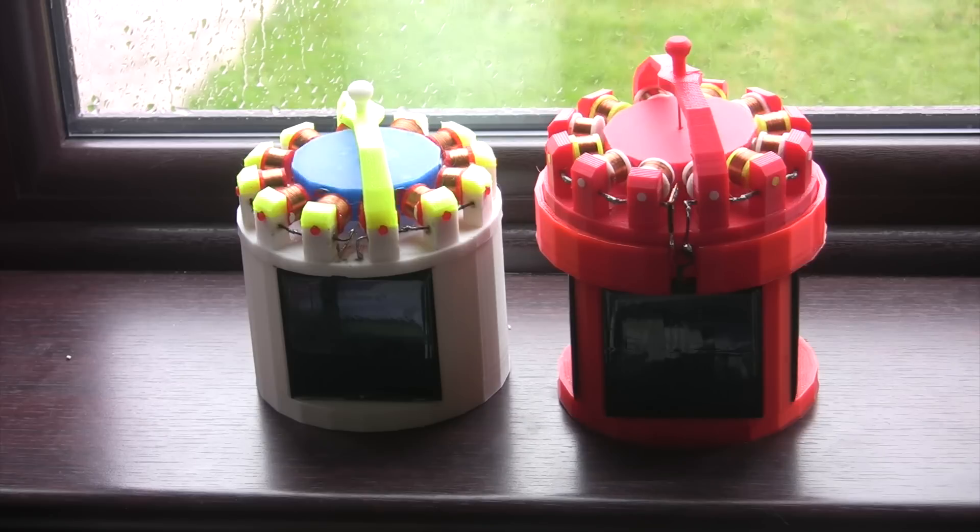The capacitors are connected in parallel. On the one on the right, each panel has its own capacitor and diode and they only converge in parallel at the very end when they go into the motor. So in essence both motors are 5 volts, but the one on the right has 4 times the current than the one on the left.